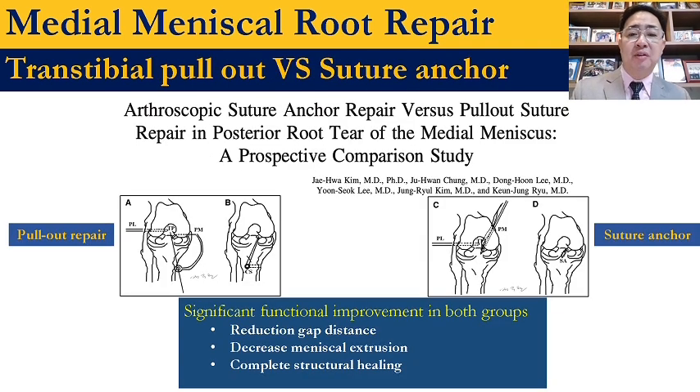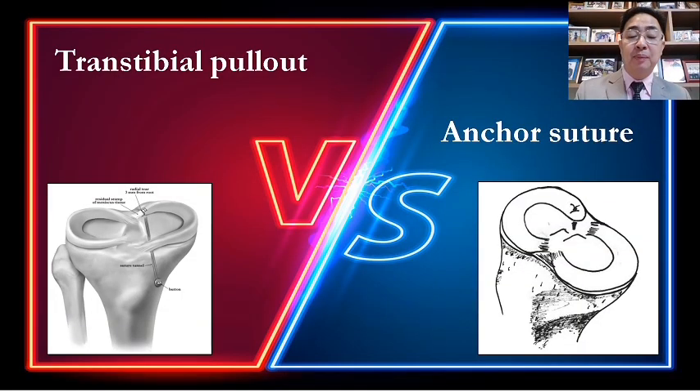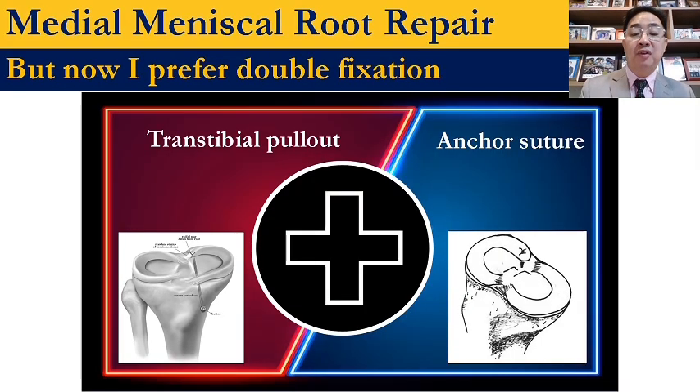This is a clinical study from Korea by Dr. Kim. They found that the outcome of both techniques — pull-out or suture anchor — are good, in terms of gap reduction, decreased extrusion, and healing. But the biomechanical study found that suture anchor had better biomechanical properties. However, both techniques do not restore the same strength as the native meniscus root. There are still debates about trans-tibial pull-out versus anchor suture techniques. I now prefer the double fixation technique because you get the advantages of both trans-tibial and anchor suture techniques.